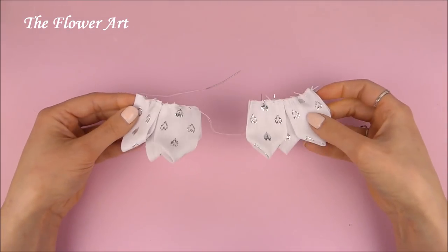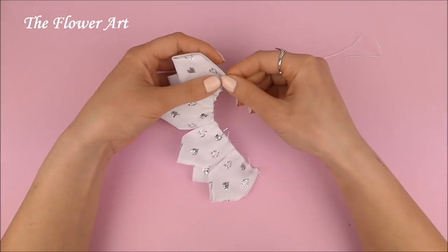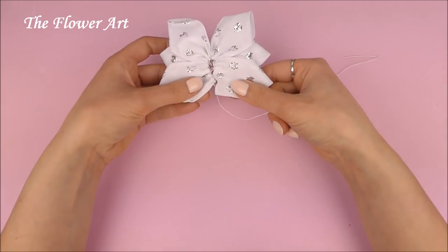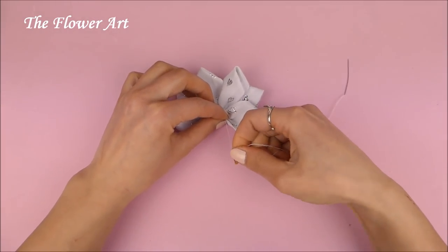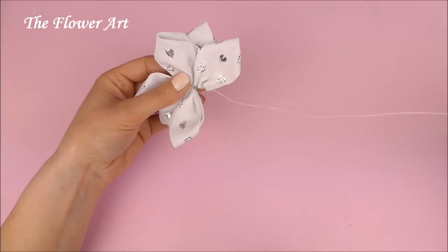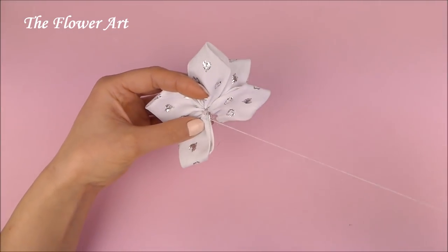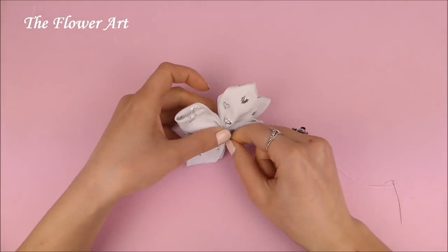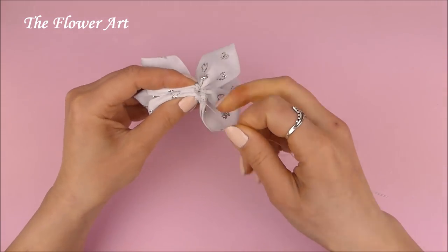And here, now when we sew everything on the same thread — I forgot to mention that but you can see it clearly — we just have to pull the thread carefully. So now we just have to sew through the left side of the bow so we can connect both pieces together and pull the thread very carefully. After that we just have to make a few knots so we can secure the bow well.